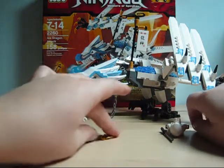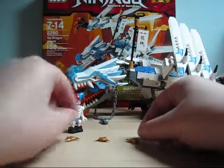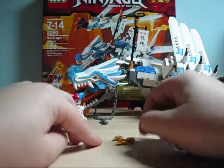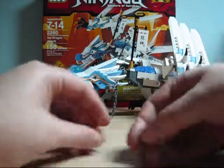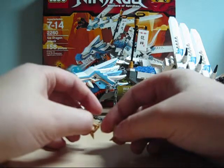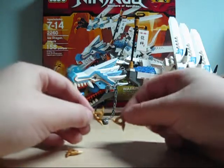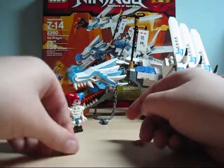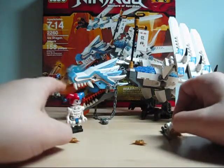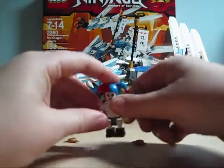Now I'm going to show you the collectible items of this set. The collectible weapons are ninja throwing stars. Mine came with three of them, but I think you're only supposed to get a pair. The skeleton — Kruncha or Krazy, whatever you want to call him — is supposed to have two, and they don't really specify what to do with the extra one, so I just give it to Zane DX.